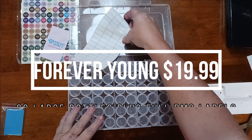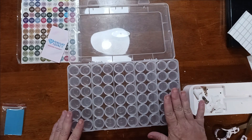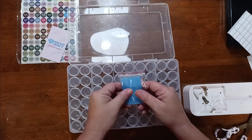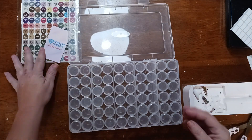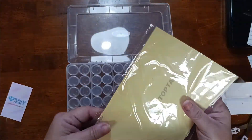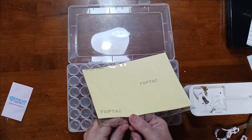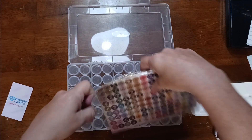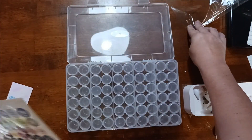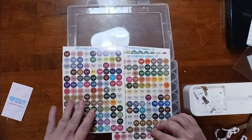Last but not least, I got this one by Forever Young. In this Forever Young storage container, it's once again all tall bottles — 12 per row, 5 rows, so 60 bottles. It comes with blue wax, which I know some of you really like. It also comes with rectangular labels and pre-printed DMC labels starting at 150 — the first page goes up to 601.